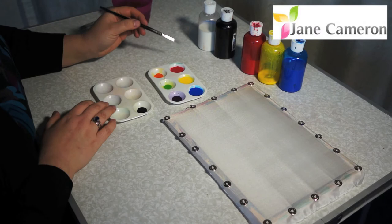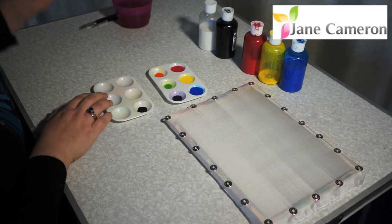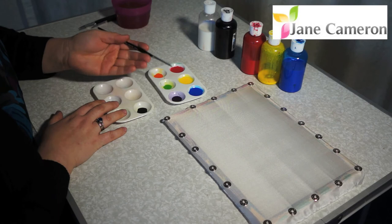So how to create darker colours. Here we've got some of our nice bright colours and here we've got some black. You always start with the lightest colour first — always. Because if I start with black, however much I add to that black, it's never going to lighten up enough.